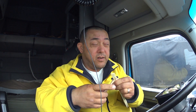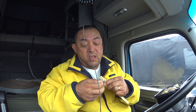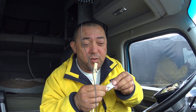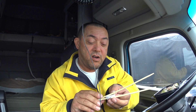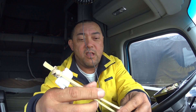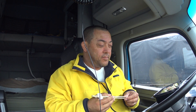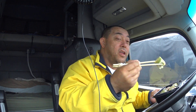Get yourself a rubber band. Now go like this, and then take the wrapper of the chopstick and put it right there. Voila! See that? Now you just go like this — like that.